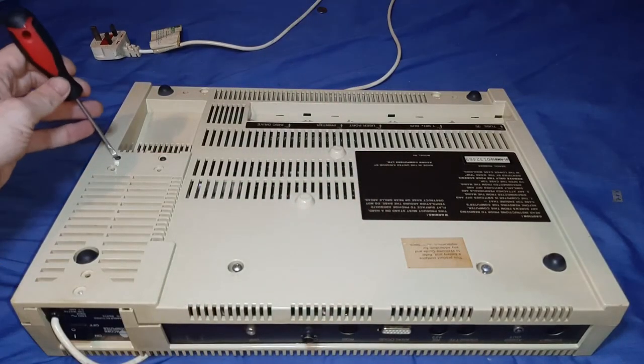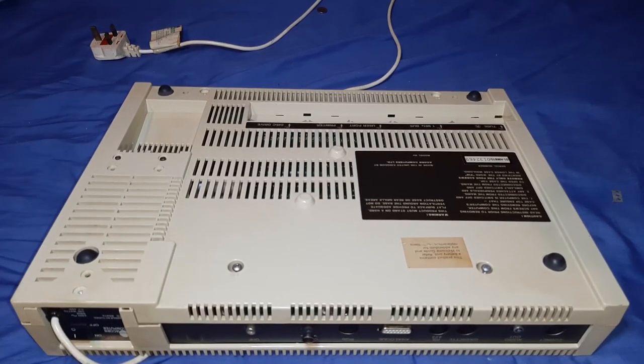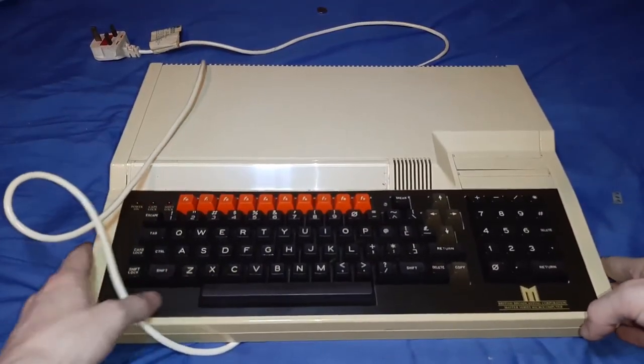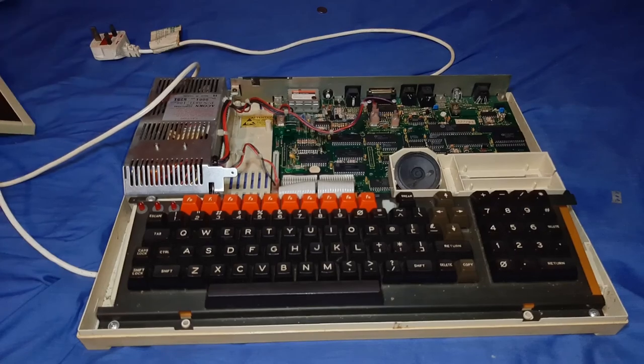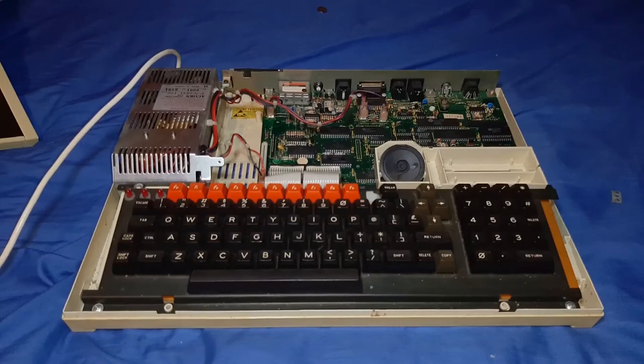There's a little screw hole there - I think it's for the power supply, and I think these are as well. We can get the case off for now with the line cord out of the way.